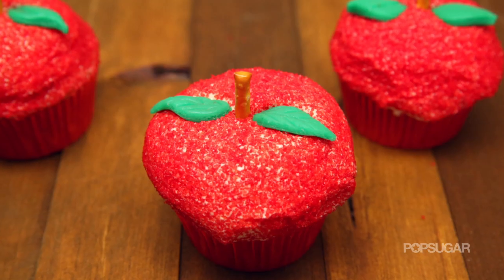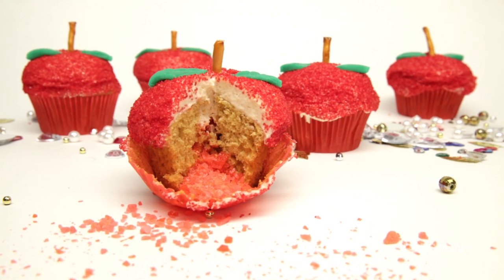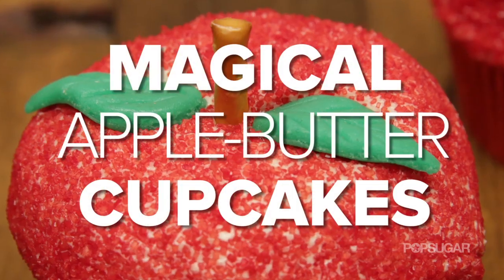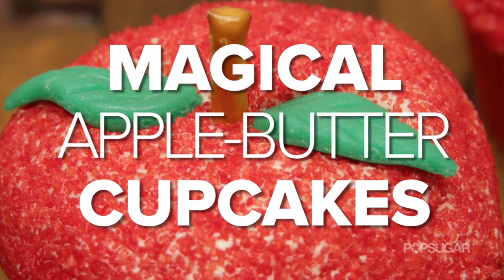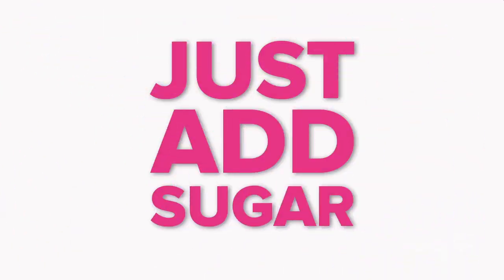The poisonous red apple is the ultimate symbol of the battle between Snow White and the Evil Queen. While these apples won't put a spell on you, they certainly will surprise you. On Just Add Sugar, we're bringing you some of our favorite sugary recipes that are short, attempt, and delight any sweet tooth.